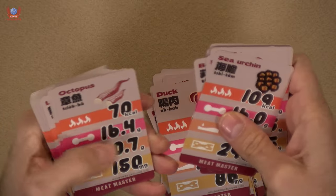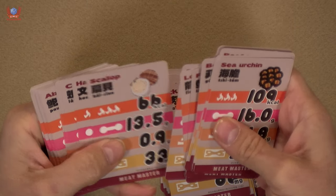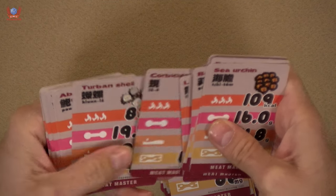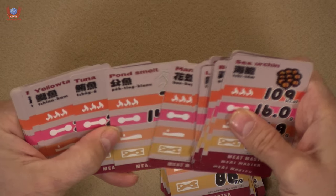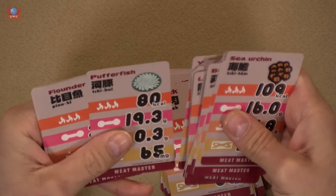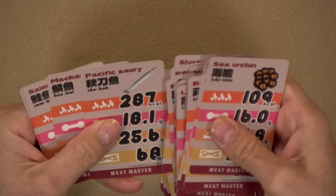Sea urchin — these are surprisingly interesting. We have an awful lot of these things in Spain. Corbicula, turbine shell, oysters, abalone, another clam, tuna, pond smelt. Puffer fish — no, we don't have that. Flounder. Sea bream. The thing is, I don't know if we have some of these — we use different names for them — but okay, that's it.